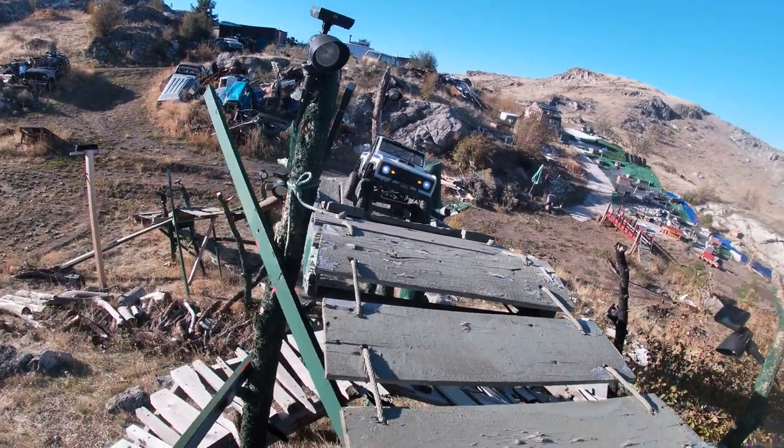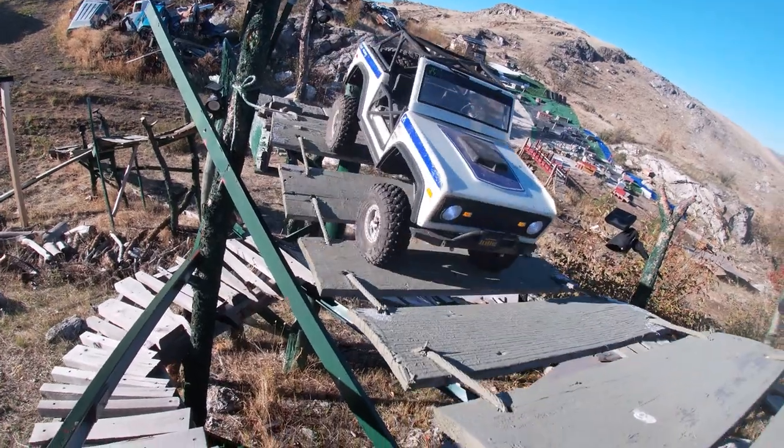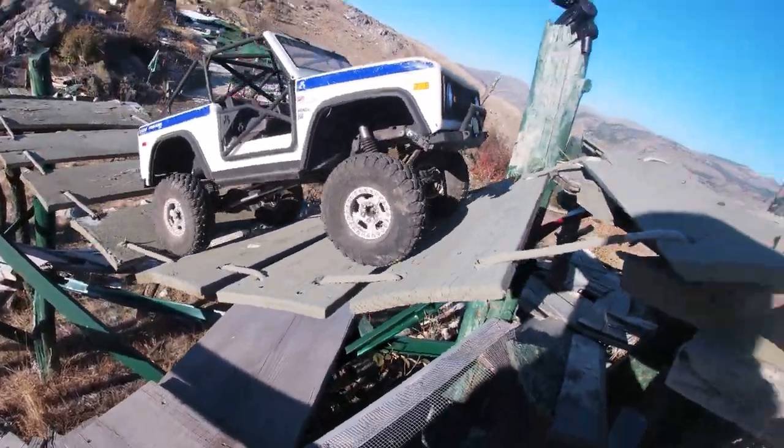Here we go — at least the main part of it, we actually handled it pretty well. I don't know about the road bridge of doom here.